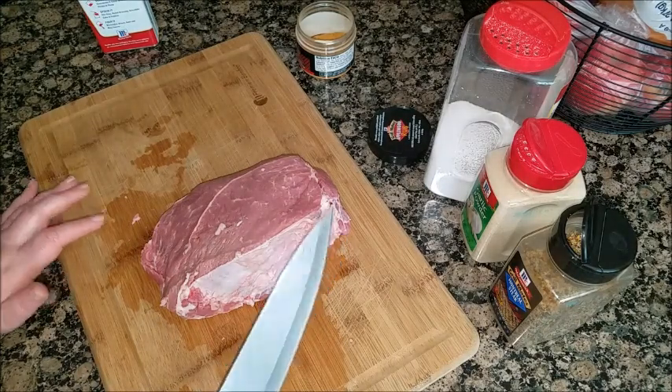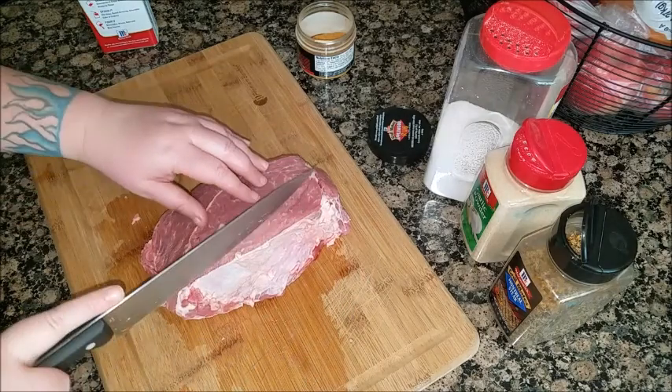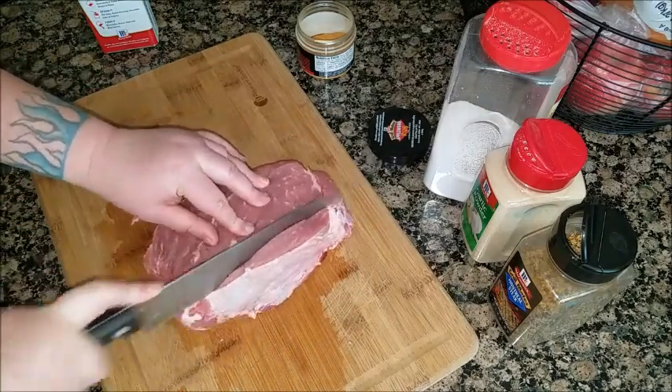Once you've trimmed as much fat as you want off, go ahead and make some slits and put it in.